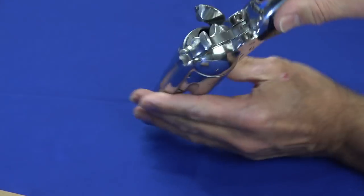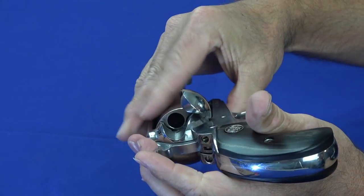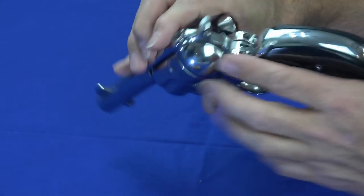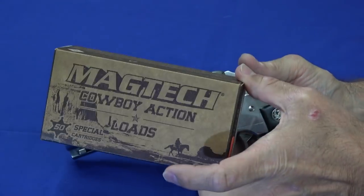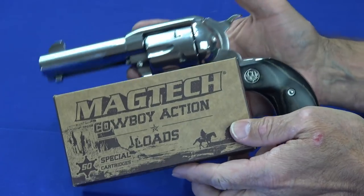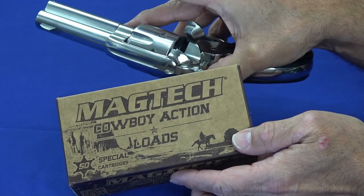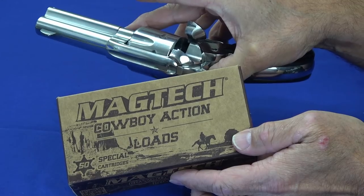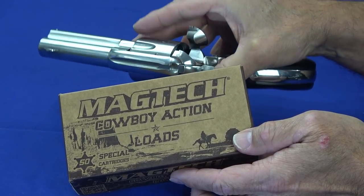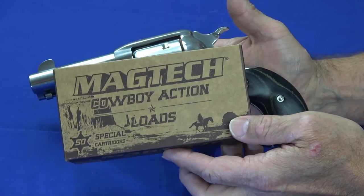Before I go further, I'll show you the loading gate is open and all the cylinders are empty — so we have an unloaded gun. I brought this empty box out to show you what really brought the resurgence of this style of revolver. You might think flip-out revolvers, where you can load the whole cylinder at once, would have driven the loading gate style out of existence — and they might have, if not for cowboy action.